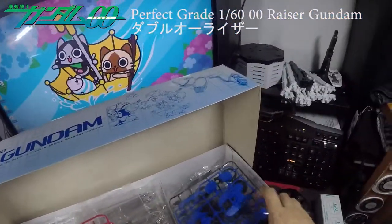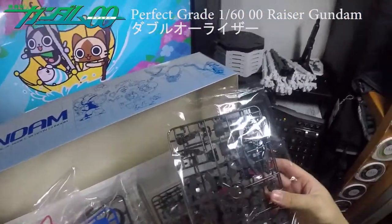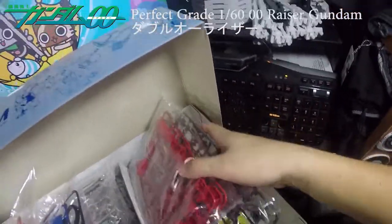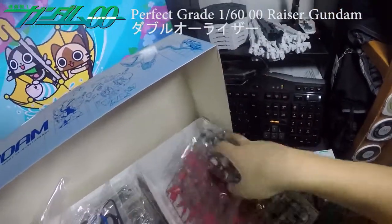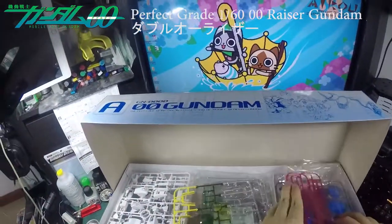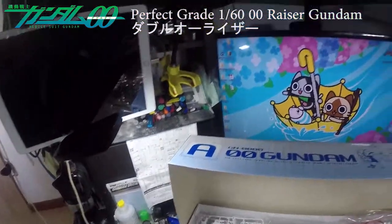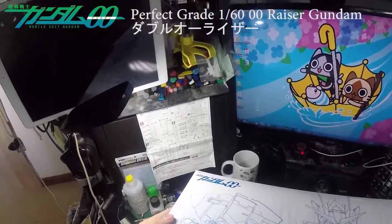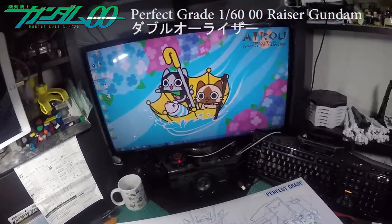Look at the GN Sword as well — it's like a freaking chopstick! There you go. Oh, the backpack — more parts, more parts. What's under it? Even more parts. So that's the entire unboxing review of the Double O Riser Gundam. Thank you guys for watching, I hope you enjoyed the video — see you next time, bye!